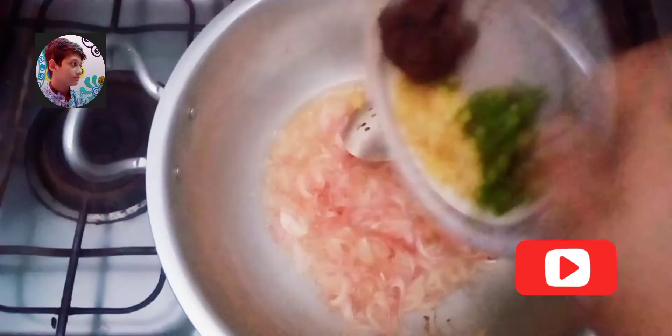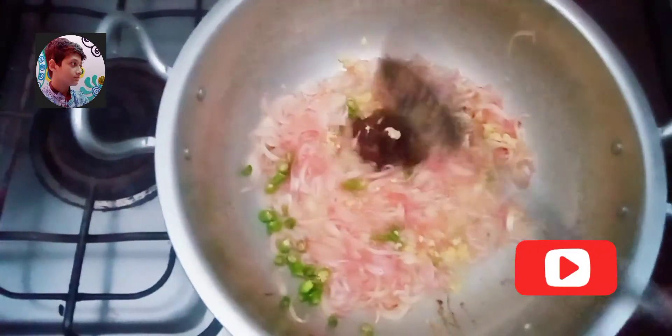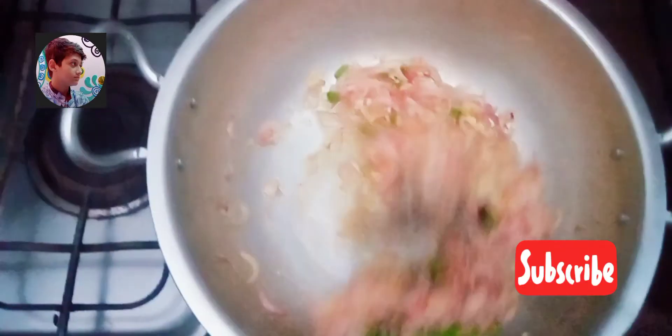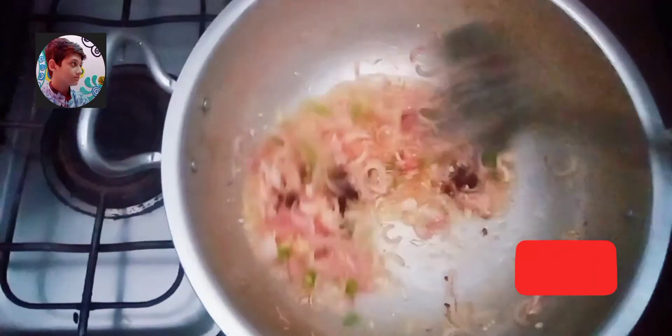We need ginger garlic paste one tablespoon, green chilies five to six, and we need only one tablespoon. We will cook it only for two minutes.